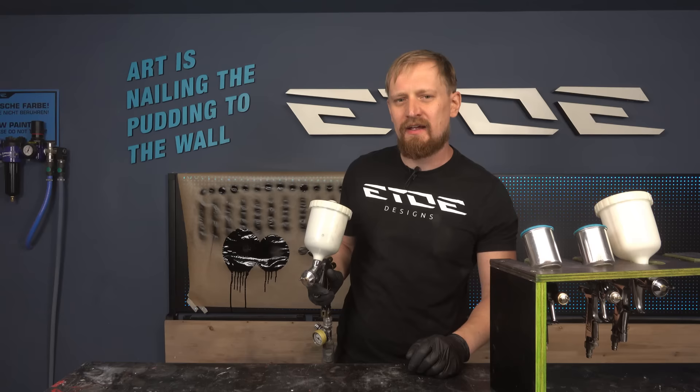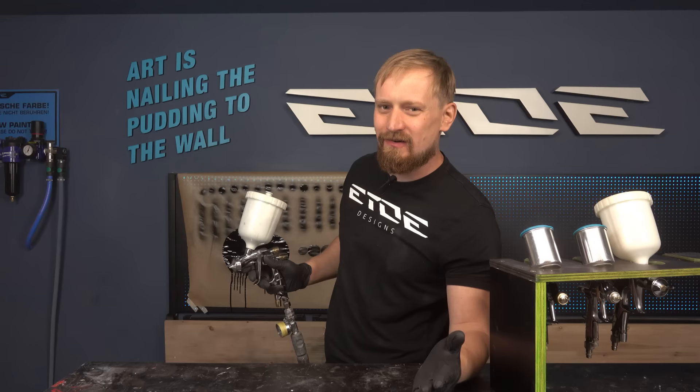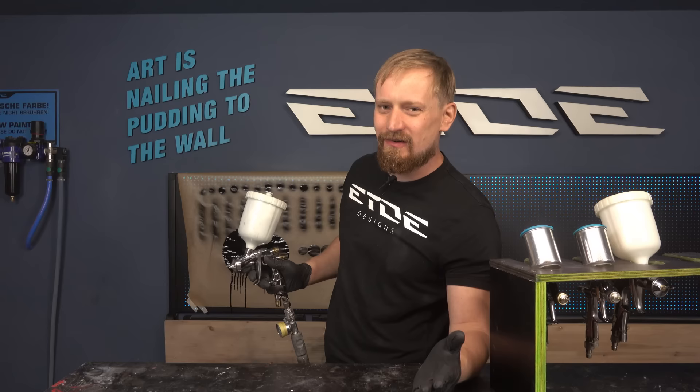If you want to know more about LVLP or HVLP spray guns, check my pro video — seven pro tips about these spray guns — where I show you much more than I can show you in two minutes. I hope you liked this video and it helps you to set up your spray gun. Good luck spraying, good luck custom painting, goodbye and see you in one of my next videos.